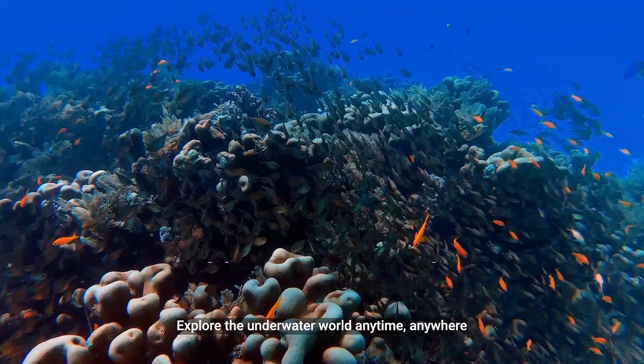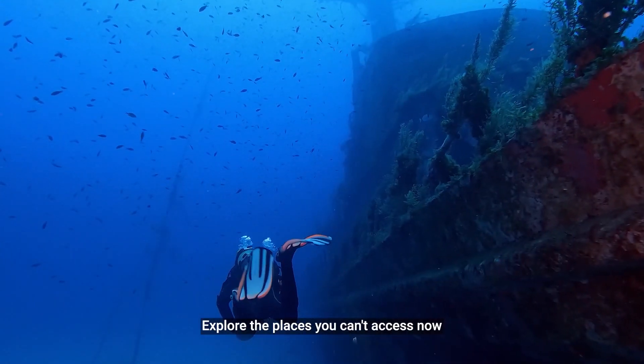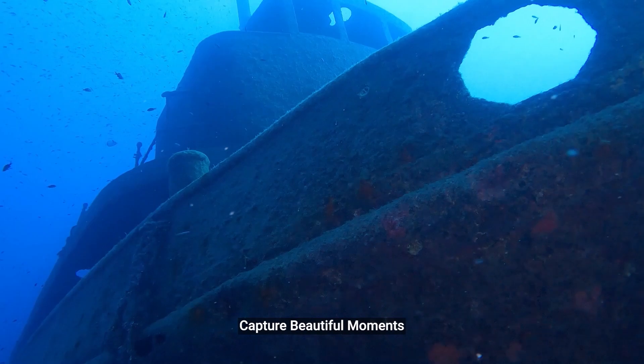Consumer grade. Explore the underwater world anytime, anywhere. Explore the places you can't access now. Capture beautiful moments.